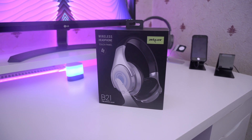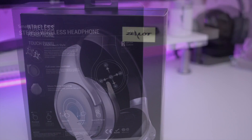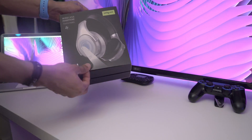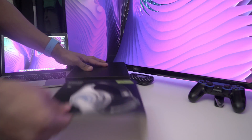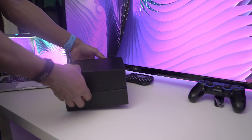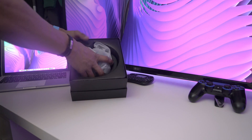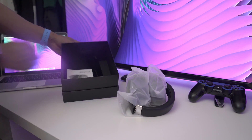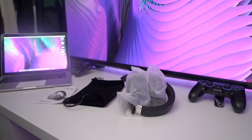Hey guys, welcome back to LS Tech. Today I've got something really nice — wireless headphones from Seiler, the B21. It's an over-ear, foldable style, but the best thing about it is it has touch controls on the side of one of the ear cups. You see these finger gestures in high-end headphones that cost around 300 to 400 pounds — this one only cost me 45 pounds. I'll leave a link in the description to check it out. For 45 pounds, it's a bargain.